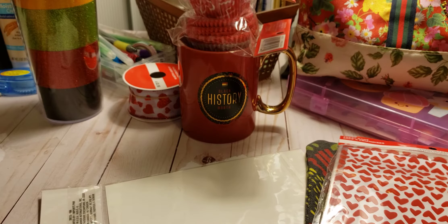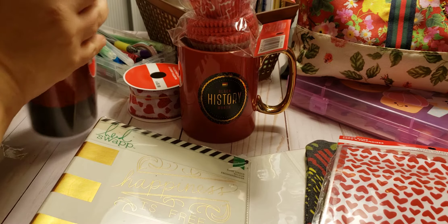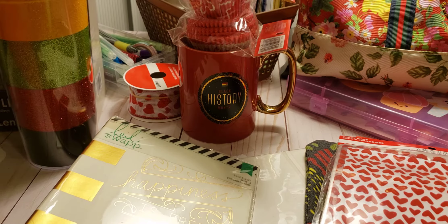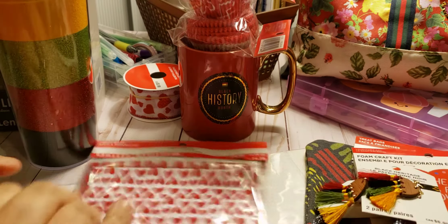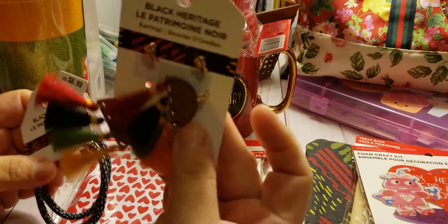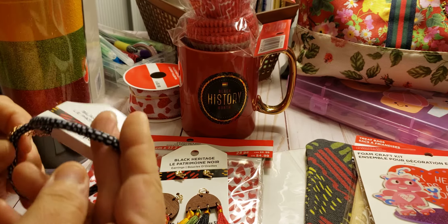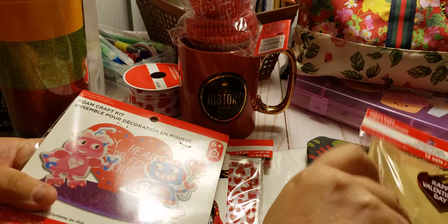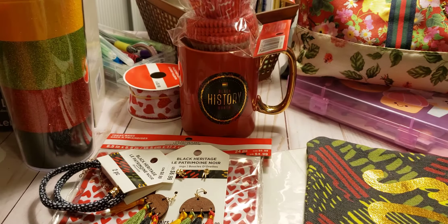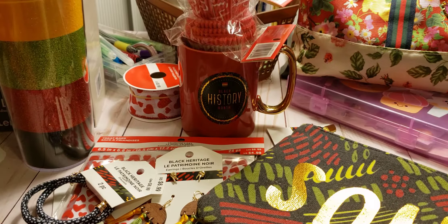That is what I got out of a $4 grab bag. As you can see, you get a lot of stuff — a lot of it you may or may not use, but you still get a lot. Like, I'm not going to use this or this, so I may put those on Mercari. But this I can use next year, I'll definitely use this in bags, and this I can use for my crafts. So that was worth four dollars.